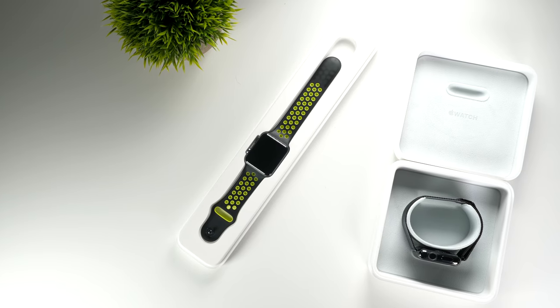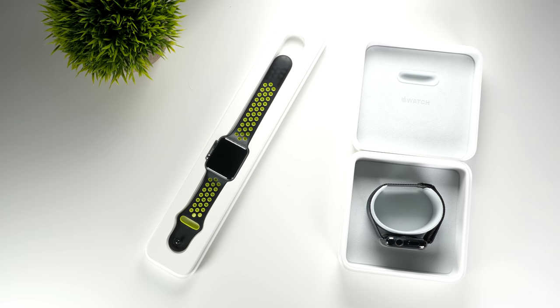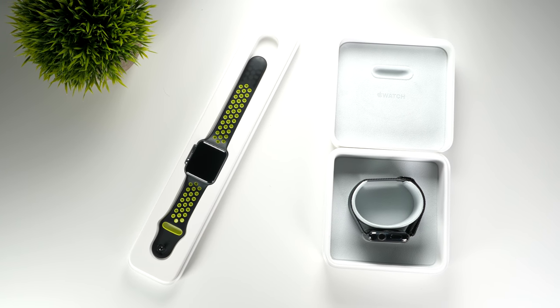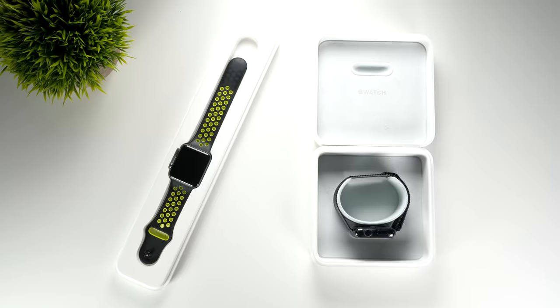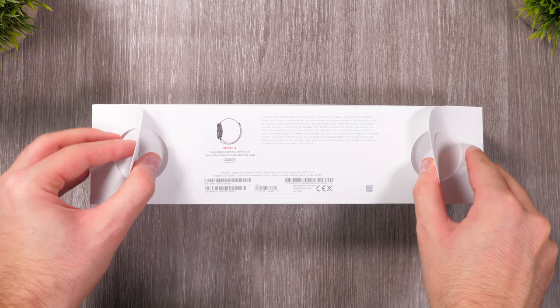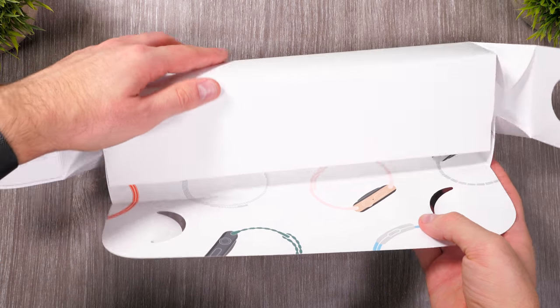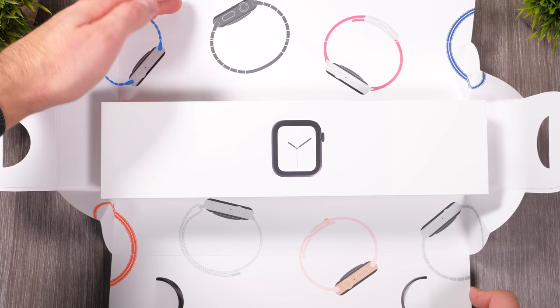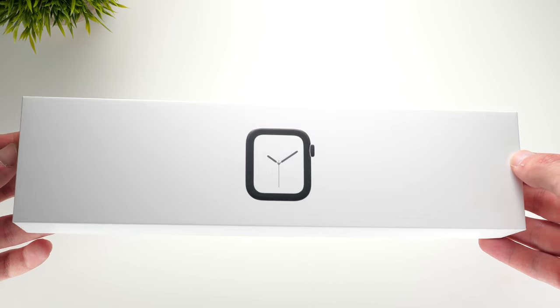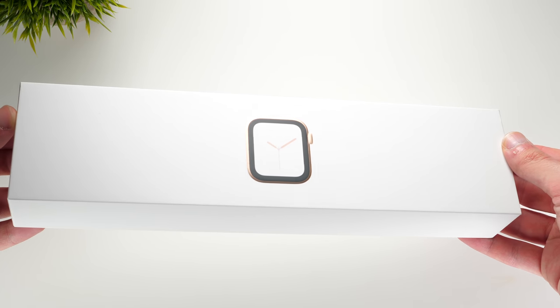The first thing that immediately caught my attention with the Series 4 was actually the box itself. So instead of that long box that the previous aluminum models came in, and also that more premium plastic and microfiber box that the previous stainless steel models came in, we now get the exact same box model for both. The unboxing experience is actually pretty unique — you just open up those two seals on the sides and the box literally opens up like a flower. We then get a matching image of the Apple Watch included inside, so space black and gold in my cases.